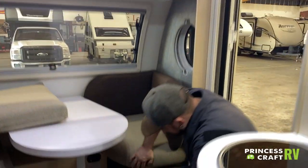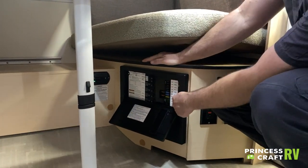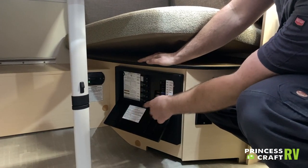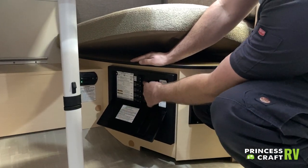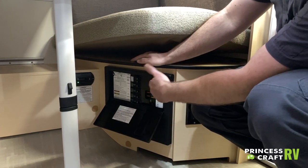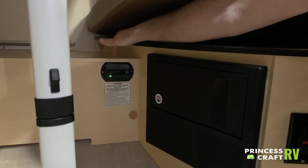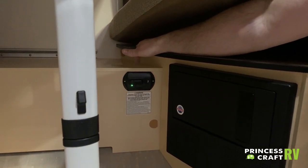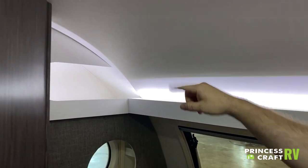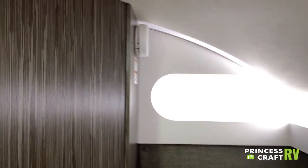Under the table we have our power distribution panel with all our 110 breakers and 12-volt fuses, labeled as to what they operate. Your 12-volt fuses are the same as what's in your car, and your 110 breakers are just like in your house — check these if you're having power issues. We also have our LP/CO alarm, which detects any leaks and will make a loud beeping noise. Just to the off-door side of the dinette you'll find your smoke alarm with a nine-volt battery — check it periodically.